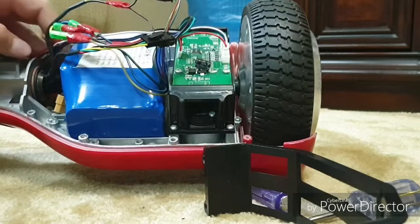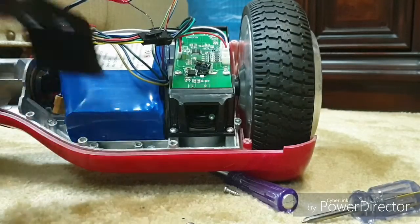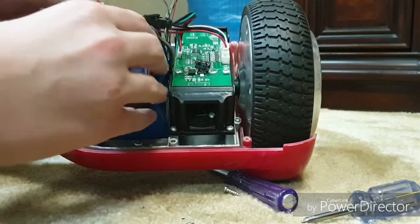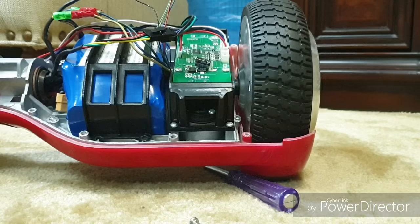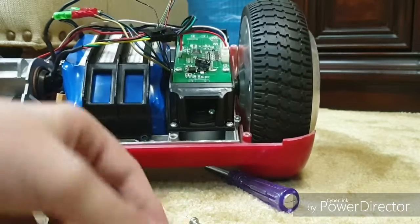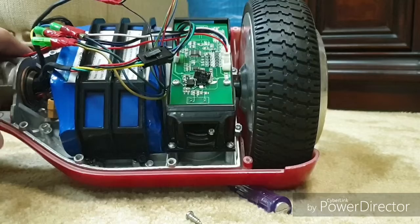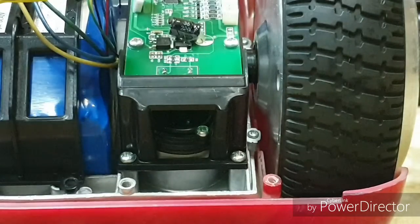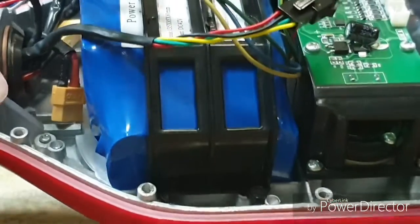I'll keep mine disconnected since it's blown. Now the battery is in, but what holds it is this bracket here — just slip it in. Mine went in and out without having to remove any wire, but in your case it might be different, so keep that in mind.